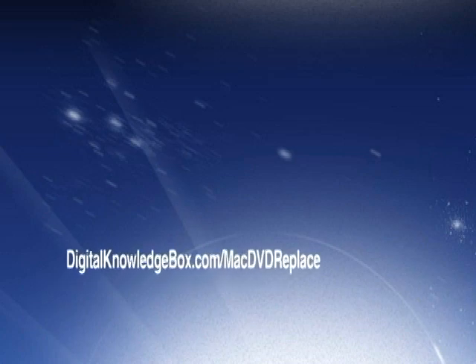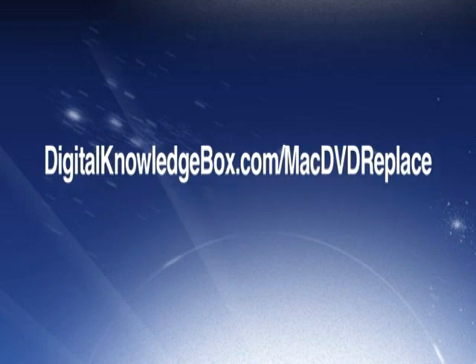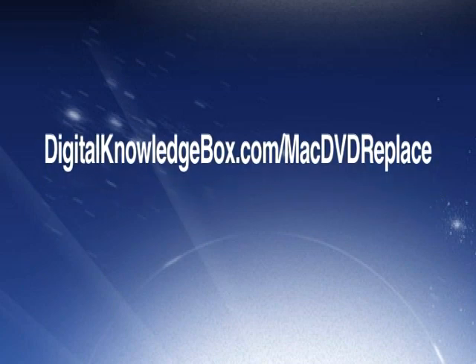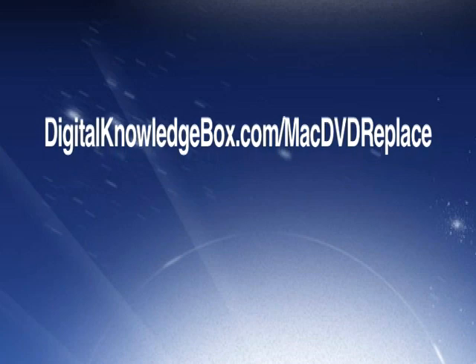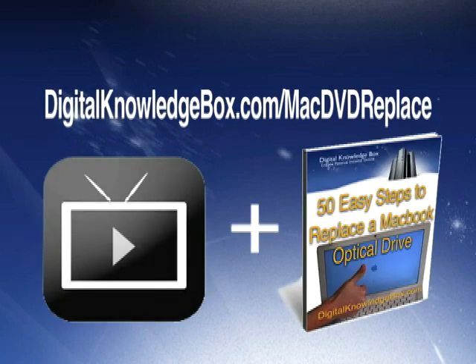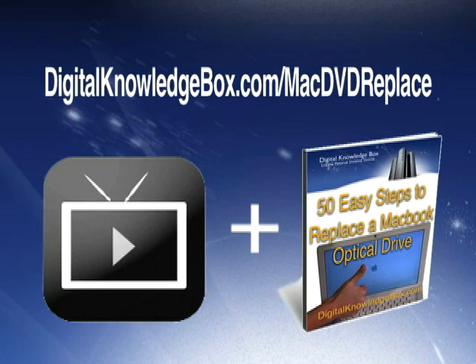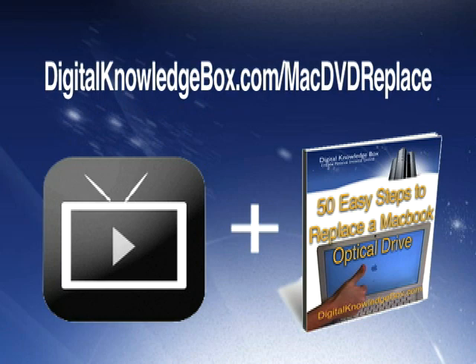For a complete list of all the tools and a link to where you can pick up a replacement DVD drive for your MacBook, please visit digitalknowledgebox.com/MacDVDreplace. There you'll find the complete video download as well as a helpful ebook: '50 Easy Steps to Replacing the MacBook Optical Drive.'